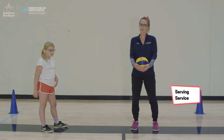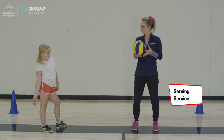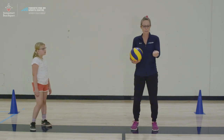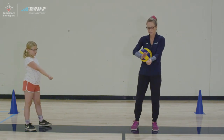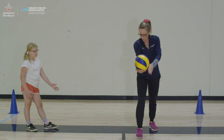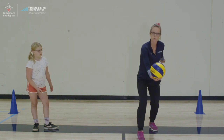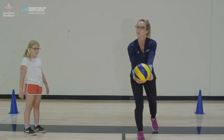Our next skill is underhand serving. First you have to figure out if you're left-handed or right-handed. You're going to keep your serving hand in a fist — that fist is what's going to contact the ball. Your opposite hand holds the ball out in front of you at about hip height. You're going to swing your dominant arm back, step forward with your opposite foot, and contact the ball in that low position, moving in a forward motion.